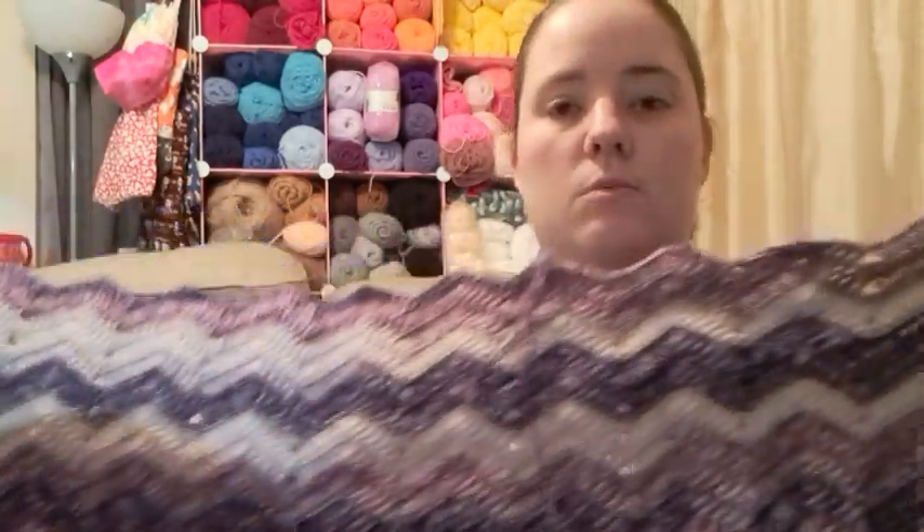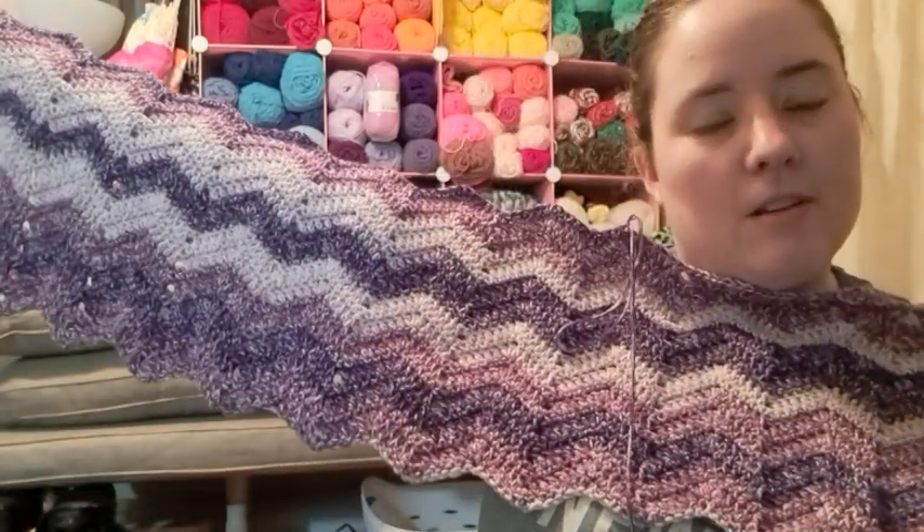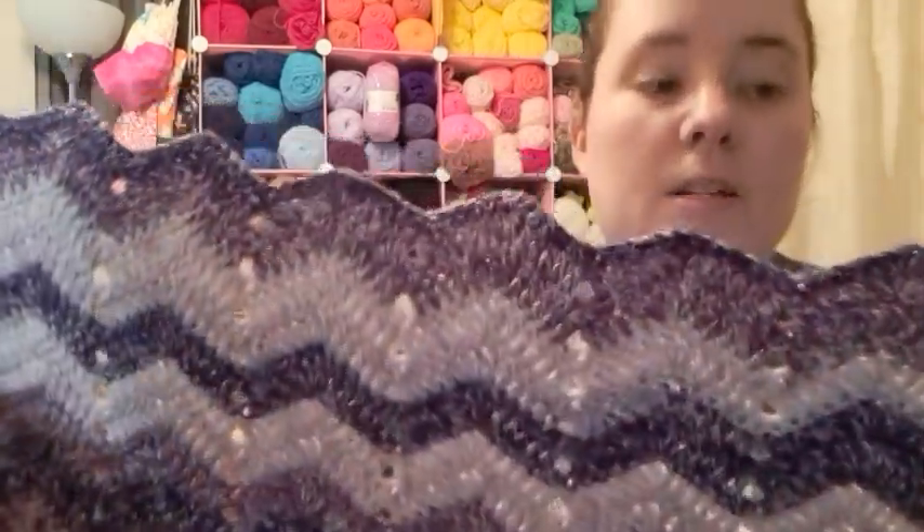I haven't measured it — let me see. It looks like it's about three feet wide, just right at 36 inches. It's not going to have a border because ripple blankets usually don't, and I'm fine with that. I love the way it's coming out so far. The color is just looking nice and it's pretty easy.